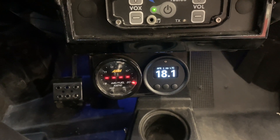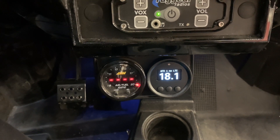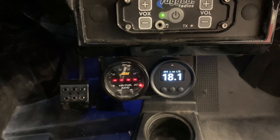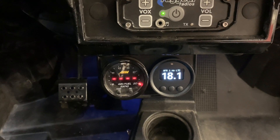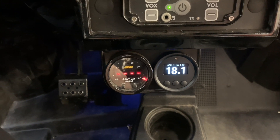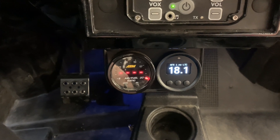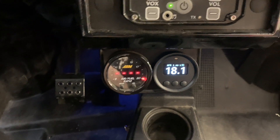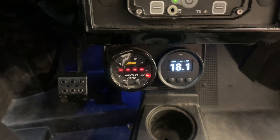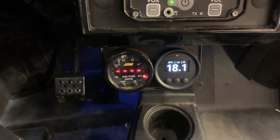Today I want to do a quick rundown of something that we've been installing on these side-by-sides. We use these in a lot of the streetcar applications that we have for MoTeC products and anything standalone. This is a 52 millimeter gauge from BTI Innovations. These gauges are CAN-based, so the only wiring required is just power, ground, and CAN bus wiring — super simple. We've got plug-and-play kits for these, so there's no wiring for the end user.